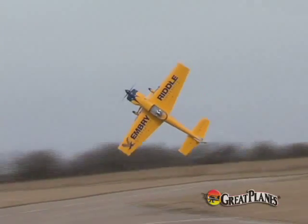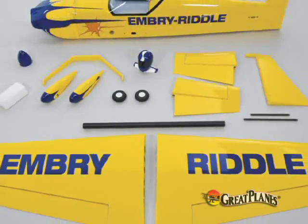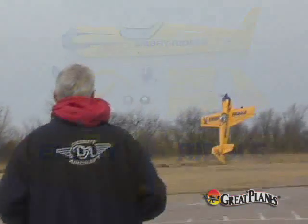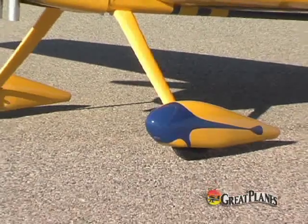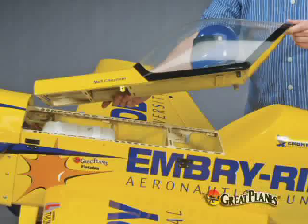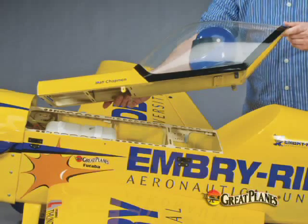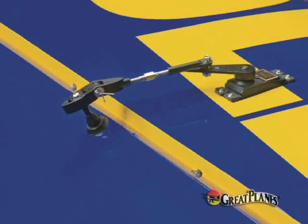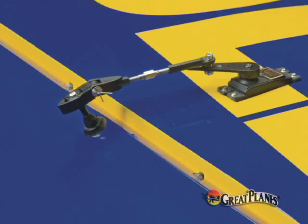It's hard to imagine that a plane this size would only require about eight hours of final assembly, but that's just one of the many pleasant surprises you'll find. The airframe has been optimized for performance. It's made of strong, light woods and weight-saving fiberglass parts, reducing the all-up weight to just 24 to 28 pounds. The canopy doubles as a convenient hatch for quick access to onboard gear, and the hinges for the wing and stabilizer are already installed for you.